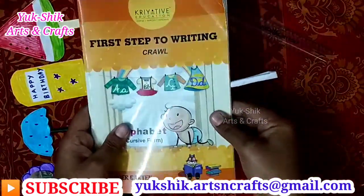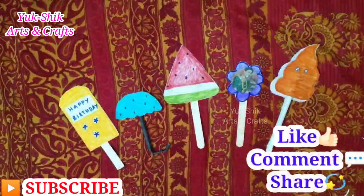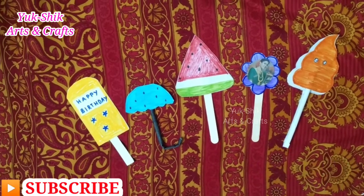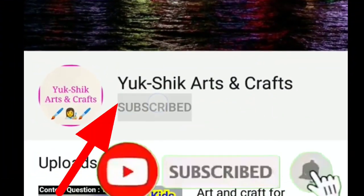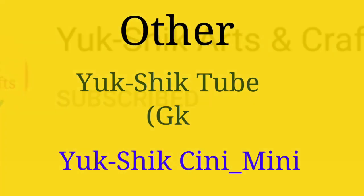We have used 5 craft ideas in this video. Please like this video and share it. If you are subscribed to our channel, please click the bell button. We will post notifications on daily craft-related videos. Thank you!